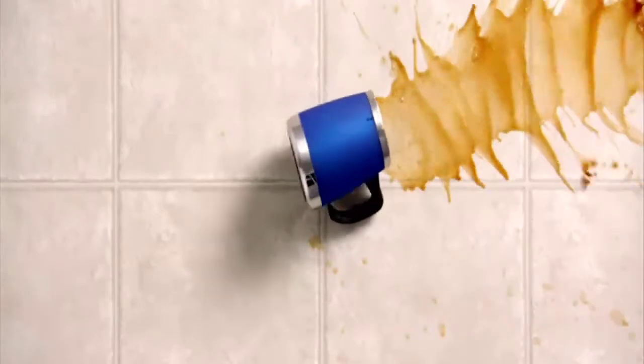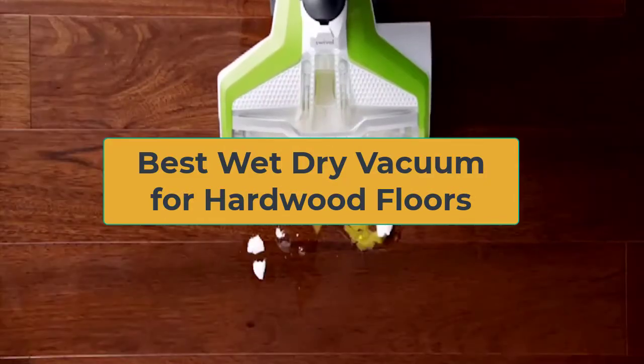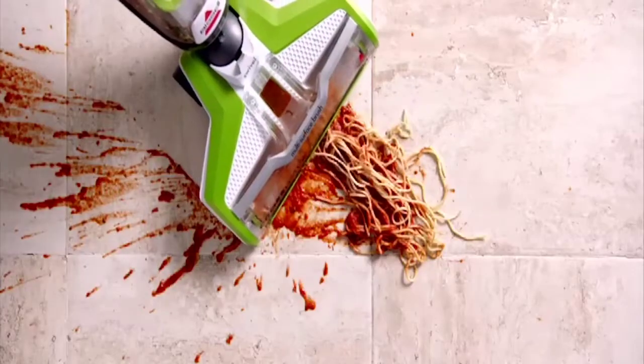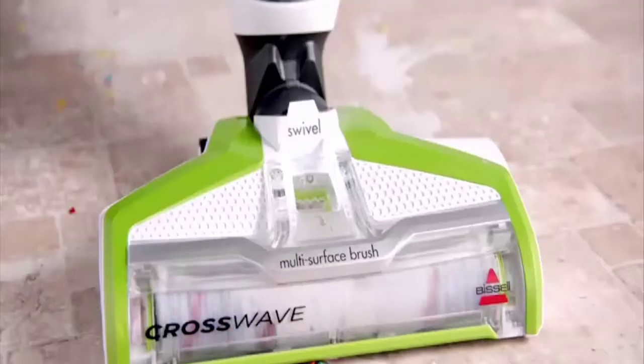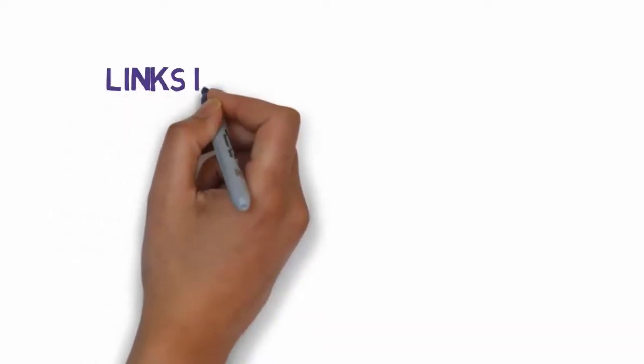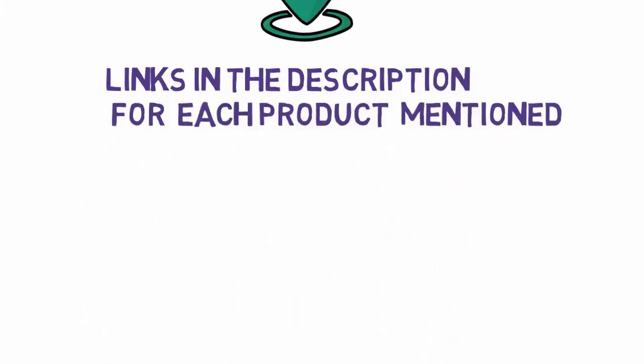Hi, welcome to my another video today. I will help you choose the 5 best wet dry vacuum for hardwood floors on the market. I have made it based on my personal research and I am trying to list those based on price, quality, and more. We have included links in the description, so make sure you check those out to see which one is in your budget range.